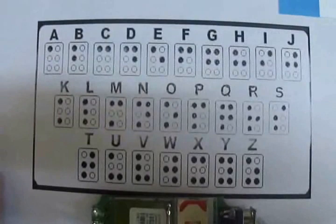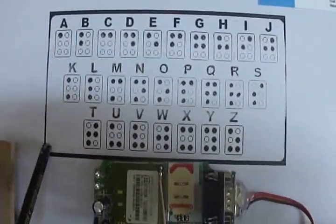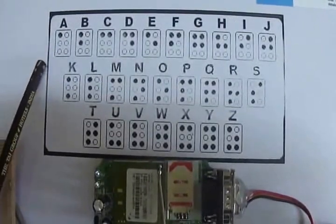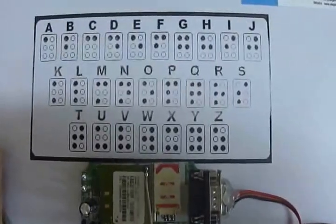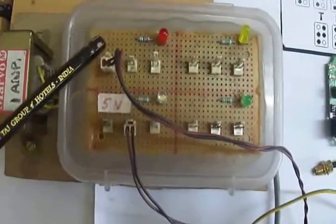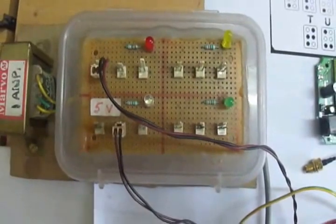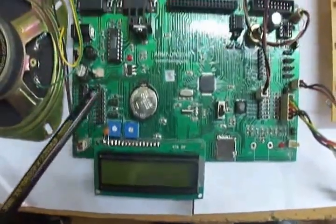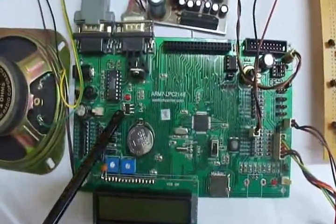Now, coming to the project arrangements. This is a Braille keypad, which blind people can understand easily through the vibrations we are going to demonstrate in this project. The hardware consists of a power supply. Here, we are giving 12V to the amplifier to amplify the voice, as this project also gives voice feedback. This is a 5V power supply given to the controller, which in turn provides 3.3V via the LM7833 regulator.